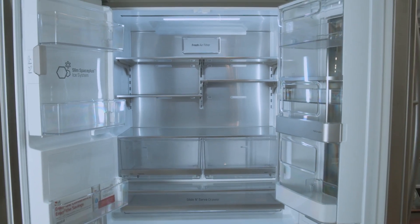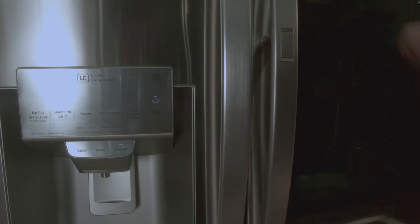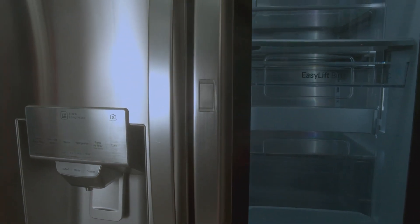The slim space plus ice system gives you more usable space in the refrigerator, while the InstaView Door-in-Door allows you to see what's inside without having to open the door — with just a simple knock.